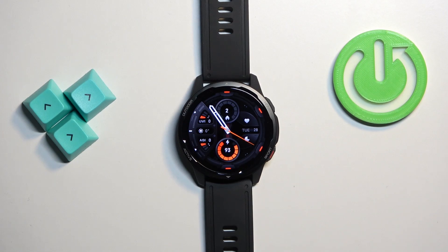Welcome! In front of me I have the Xiaomi Watch S1 Active and I'm going to show you how to enable and how to disable the silent mode on this watch.